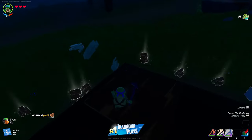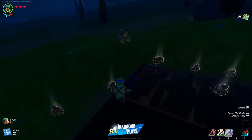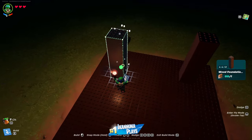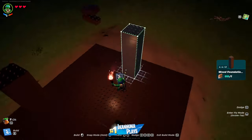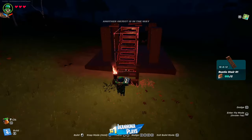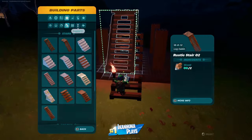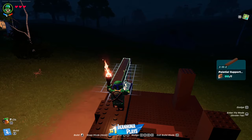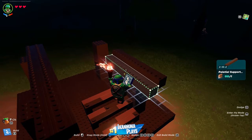Once you have it built, break away everything but the foundation. You're going to throw down four wood foundation pylons right in the center of each of our four 16 by 16 wood foundations. Then throw on some supports — 2 by 16 palatial supports — and you want to do that on both sides.